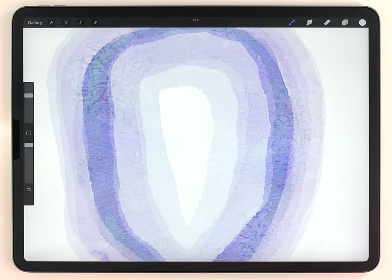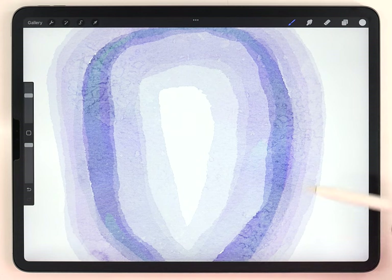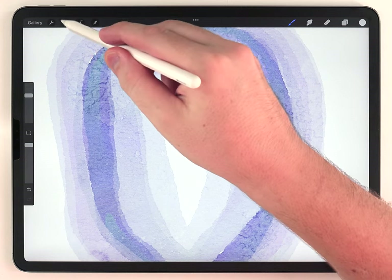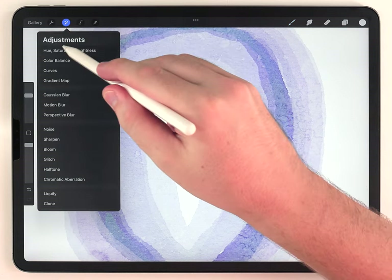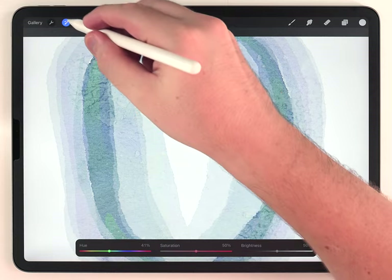When you paint with the Aurora Quill Brush, it'll sometimes shift the color one way or another. I intended a bluish tone, but it turned out a little bit purple. So to fix that, I'm going to go to the adjustments, hue saturation and brightness, and just slightly shift the hue back towards the bluish tone that I originally intended.